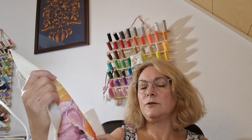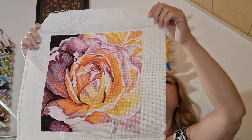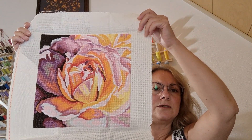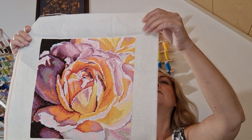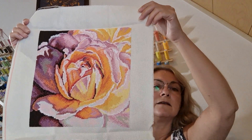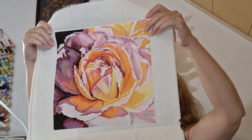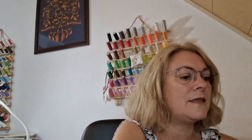This one — I really enjoyed stitching on this. I think it was a Riolis kit, stitched on a 14-count ecru Aida. I think if I framed it, I wouldn't have any fabric around the edge — I'd frame it right up to the rose. I quite like that idea.